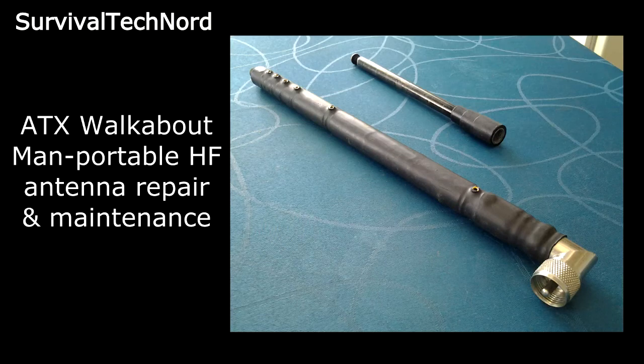Hello guys, Survival Tech Nord here. Today we're going to take a look at the ATX walkabout antenna. We're going to do a repair and a bit of maintenance.